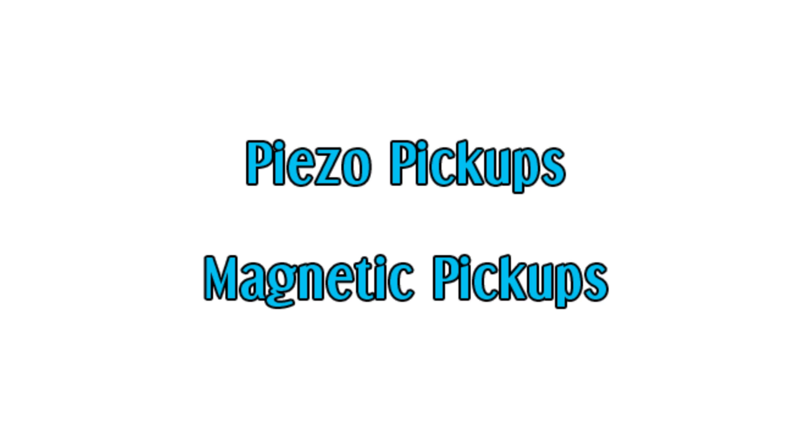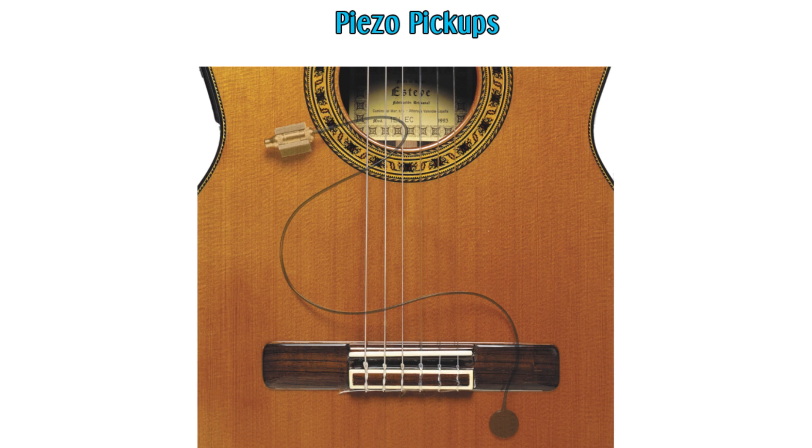There are two main kinds of pickups: piezo pickups and magnetic pickups. Piezos usually use ceramic crystals to convert the mechanical vibrations of your strings, so they can be used on any kind of guitar — nylon strings or whatever — and they're rarely used on electrics.